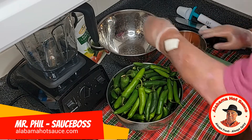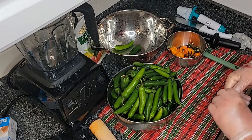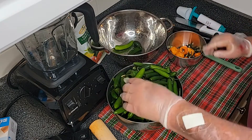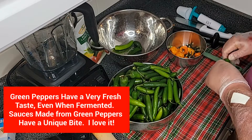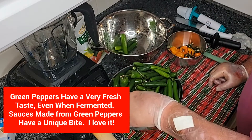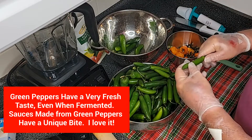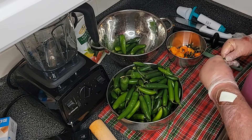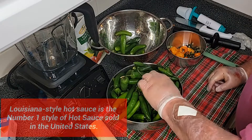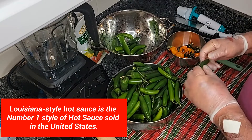Today I've also got some beautiful green serrano peppers. Serrano is one of my favorites — they're not terribly hot. I personally love the green taste, and I'm pretty sure this is going to end up being a Louisiana style hot sauce made with the simple ingredients of peppers, vinegar, and salt. It might add a little garlic to it — we'll see when we get them fermented.